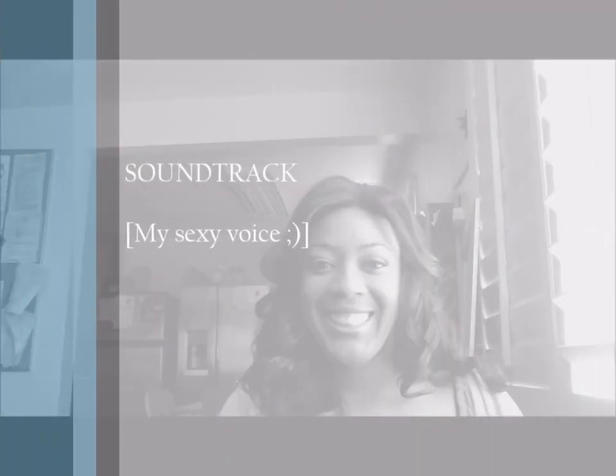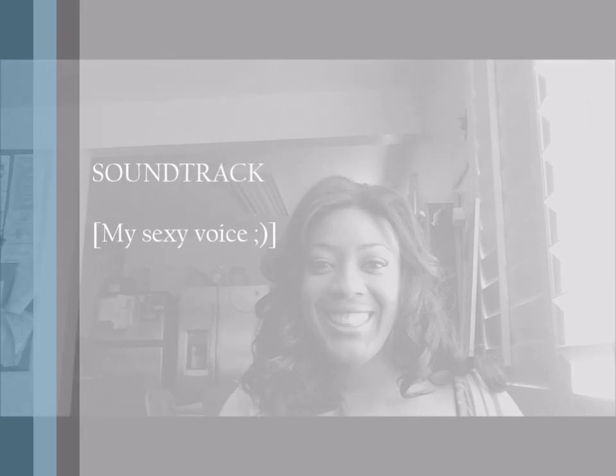Thanks for watching. Remember to comment, rate, and subscribe. I'll put everything in the information box below. Bye-bye.